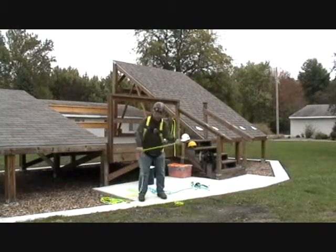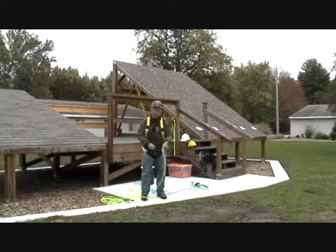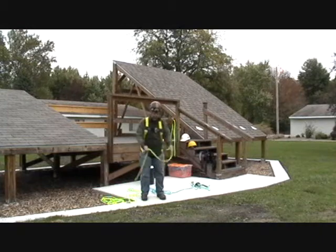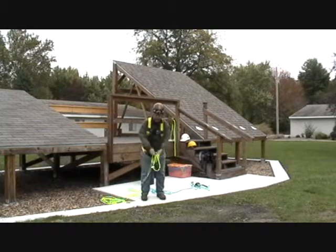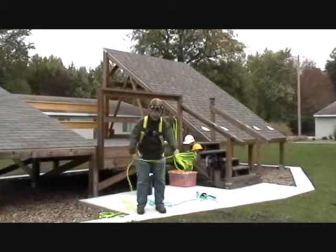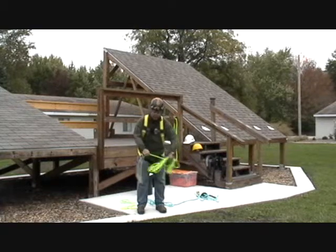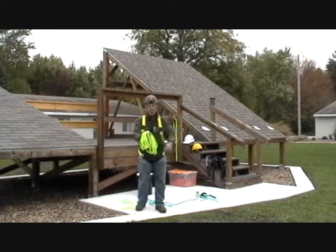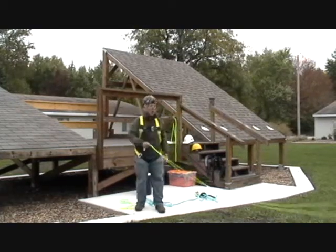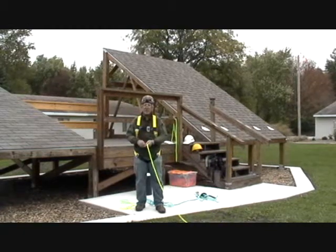If you want to bunch it up, you want to do what's called a butterfly. A butterfly fold is like this — you take it, take it out and back, out and back, out and back like this, without giving it any twists whatsoever. By doing this butterfly fold, now when I throw the rope out: no twists, turns, or loops in it at all. It goes out nice and straight.